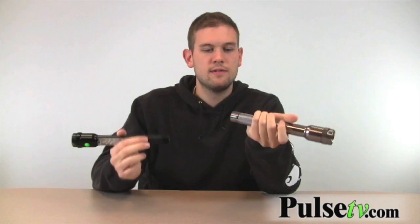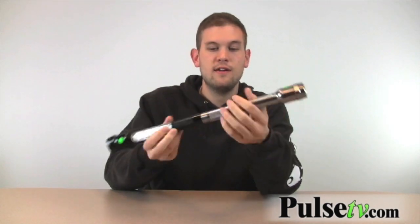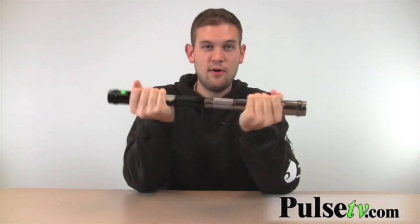Some other cool features — it's got a magnet on the bottom here so you can mount it to things. We're going to demonstrate by using the two ends of these magnets. It's a really, really tight hold — the magnets are pretty powerful. It really comes in handy.